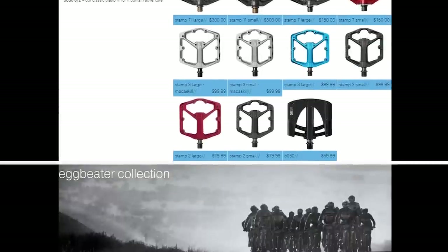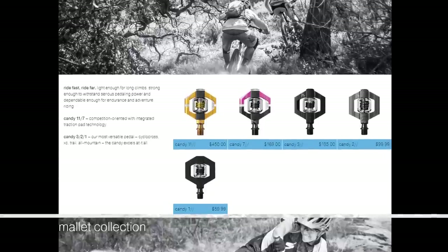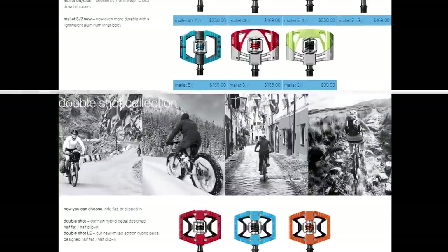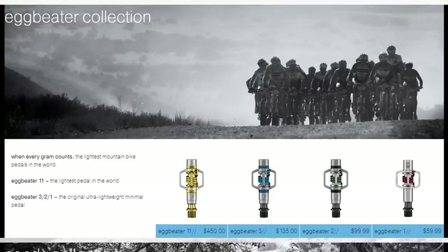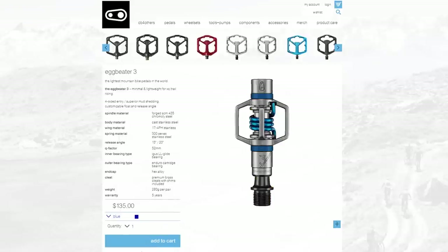The Eggbeater pedals are Crankbrothers XC focused pedals. With the mallets marking the downhill, the Eggbeaters are marking the opposite cross country segment, and they also offer a wide range of options in between. Within the Eggbeater range, the 3 is a mid-range pedal. With the high-end titanium model, the 11, cranking also the prices up all the way to 11, the 3 is at a more acceptable 135 euros retail.